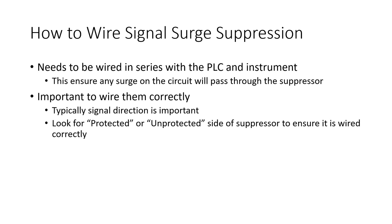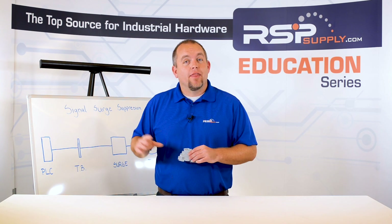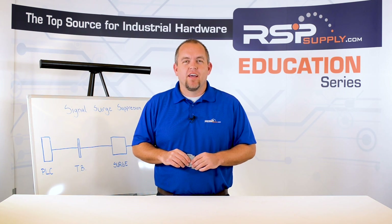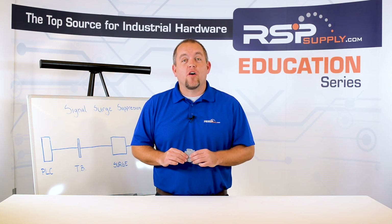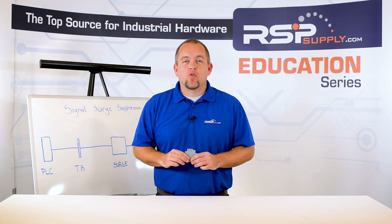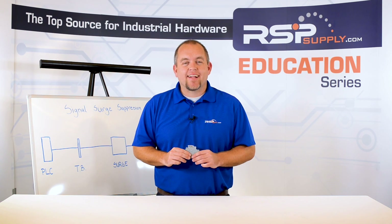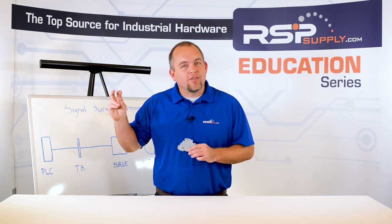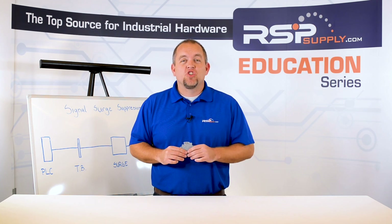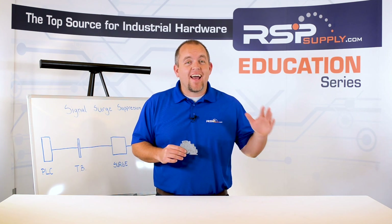The next factor you should consider when wiring one of these devices is to understand that there is a protected side of the device and an unprotected side of the device. Another way to think about this would be the field side of the device or the internal, non-field side of the device. In order for the surge suppressor to function properly, it is critical to make sure that the instrument or sensor is connected to the unprotected or field side of the device. The PLC or any internal hardware in the panel should be wired to the protected side of the device.